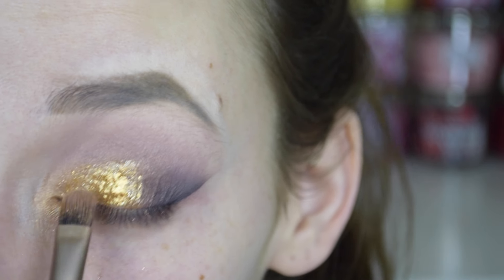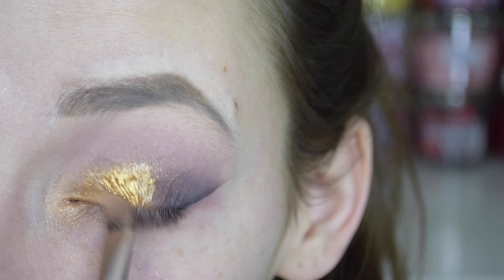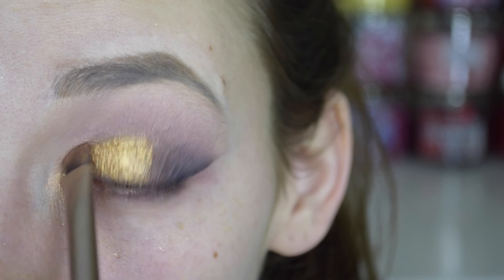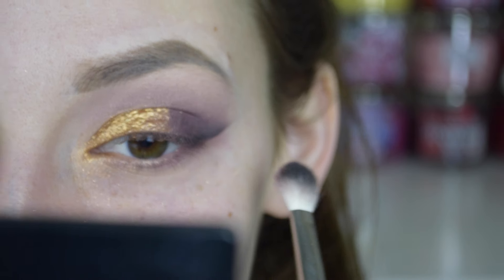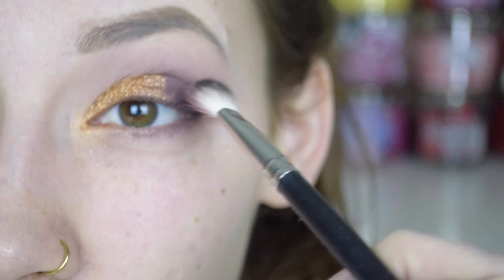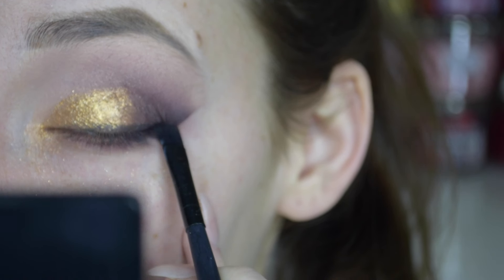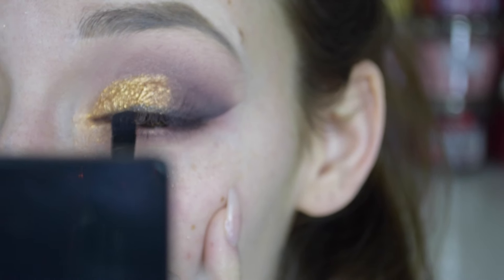Then I packed on this MAC gold pigment — I believe it's in the color Reflex Bronze. I got it in one of those holiday pack sets. I basically applied that gold pigment directly on top of where I put the highlighter shades from the palette, and then I went back in with my MAC 217 brush and blended the gold and the purple together so there were no harsh lines.